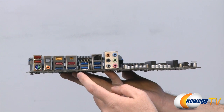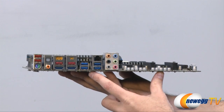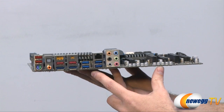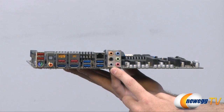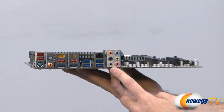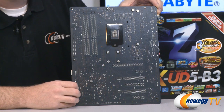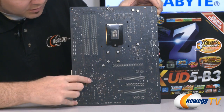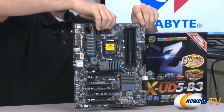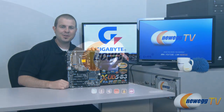Those eSATA ports are SATA Revision 3 at 6 gigabits per second so you can have external high-speed devices without opening your case. Next to that are four USB 3.0 ports in blue. Above that is a gigabit network interface card running on a Realtek RTL8111E chip. Finally, the integrated audio outputs use the Realtek ALC889 codec supporting up to 7.1 channel audio. Here's one last look at the bottom of the motherboard showing the matte black PCB — all heatsinks are mounted with Phillips head spring-mounted screws for easy removal if you go with a water cooling setup. That wraps it up for the Gigabyte Z68X UD5B3. I'm Paul with Newegg TV, thanks for watching and we'll see you next time.